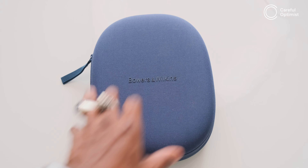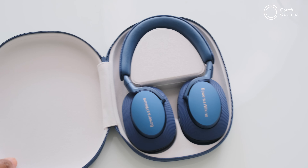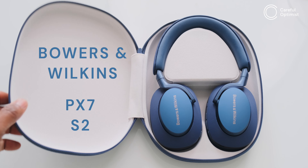Speaking of which, we have some really clean headphones in the studio. Bowers and Wilkins, the English audio engineering company, has recently put out new wireless noise-cancelling headphones called the Bowers and Wilkins PX7 S2. The S2 indicates it's an upgrade to the original PX7 released around 2019. Today we're doing an in-depth first impression rather than a full review.